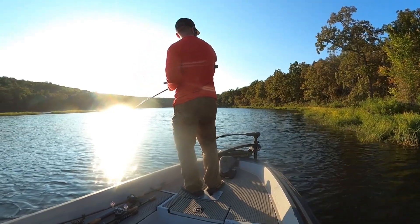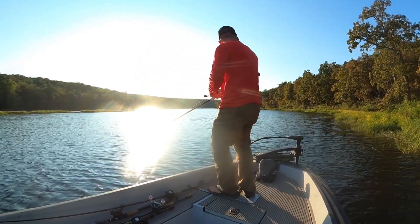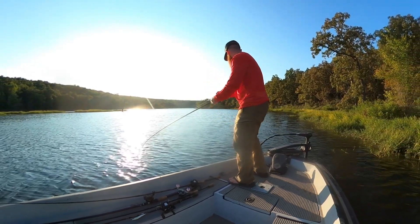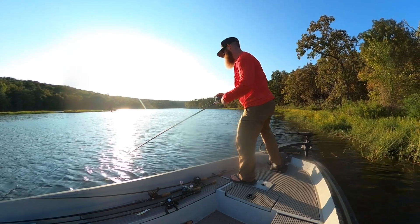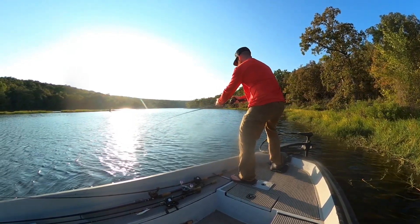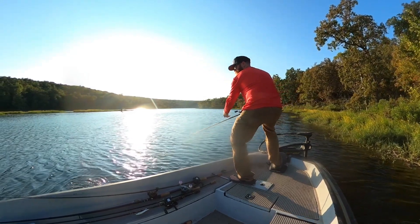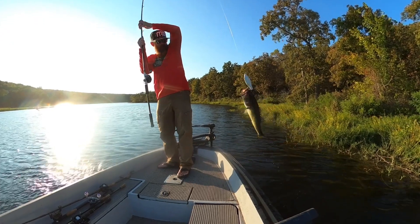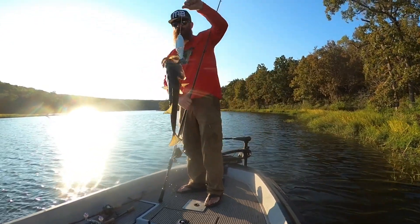Got one! Got one! Got one! Oh, where are you? Okay, that's a good one too — oh, she's not hooked too well. Oh buddy, oh buddy — almost flipped her right out. That's why we don't boat flip.